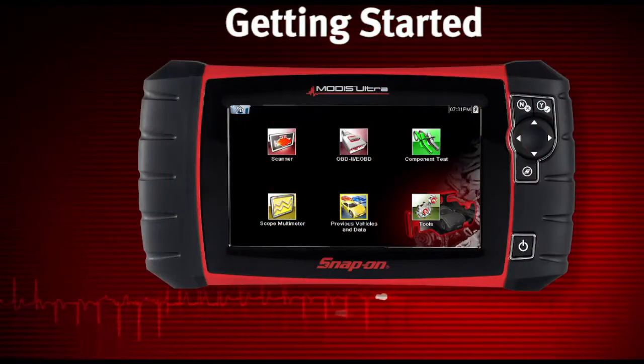Before operating or maintaining MODIS Ultra, read the safety instructions and user manual carefully, paying extra attention to the safety warnings and precautions.